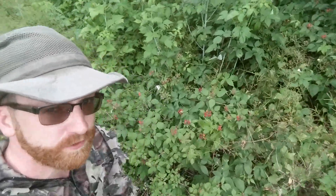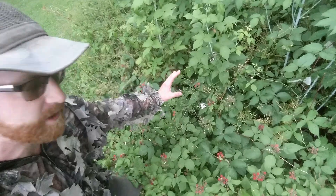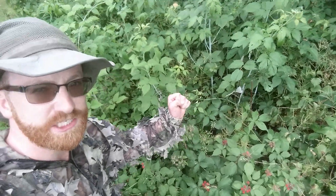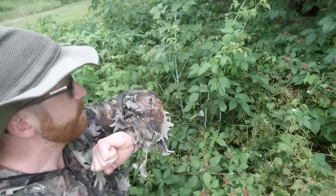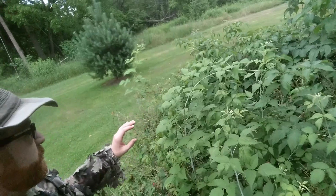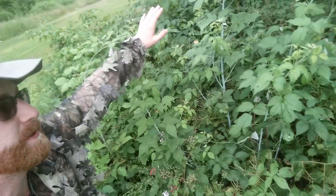About two to three weeks before these wild raspberries put on their flowers — before they blossom in the early spring — I take a sulfur-based fertilizer and I spread a few handfuls or cupfuls out around this wild raspberry patch.